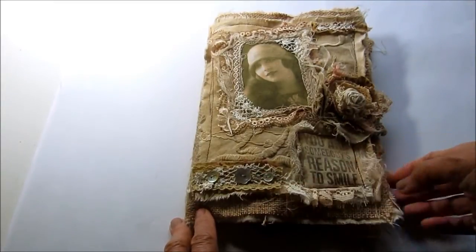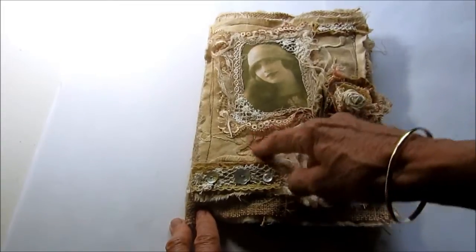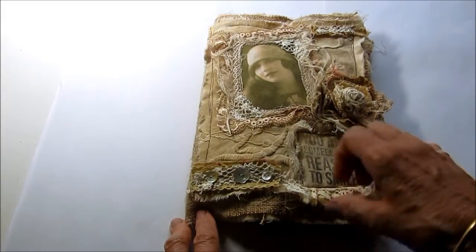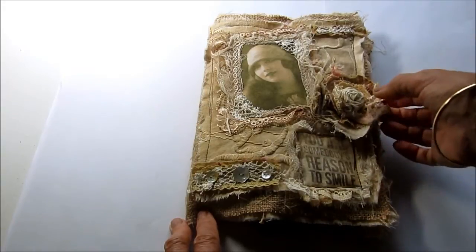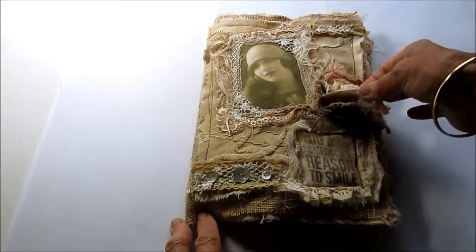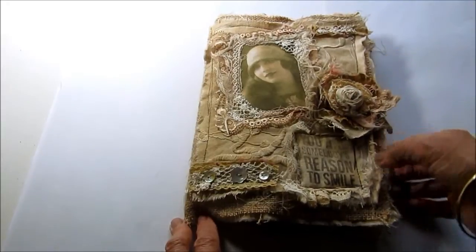I've headed it up here with some buttons. I stamped this on the same fabric: "You are somebody's reason to smile." And that's layered with some old curtain lace. Here I've made a shabby flower which just layers circles of fabric with a rolled center.